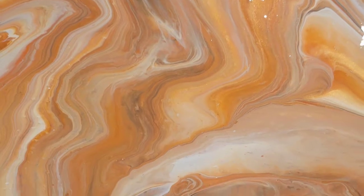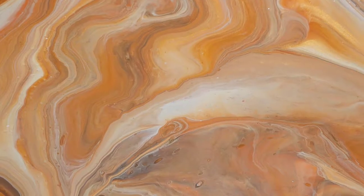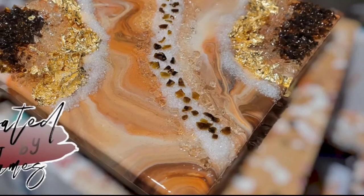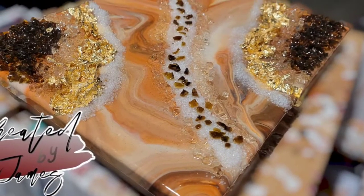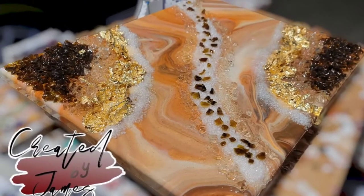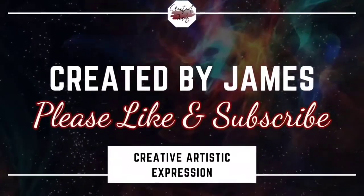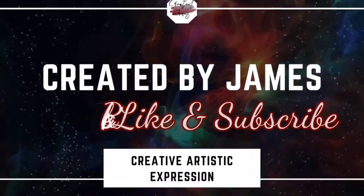Welcome, beautiful people. On today's video we're going to be converting another piece of our acrylic pour artwork into a beautiful geode style art. If that's something you're interested in, please stay tuned, and as always please like, subscribe, and comment — it definitely helps the channel out.